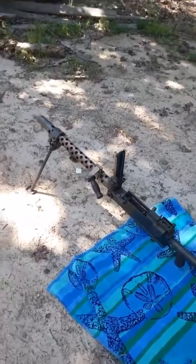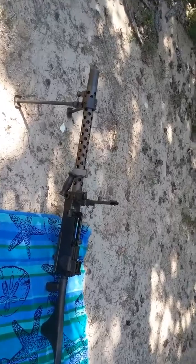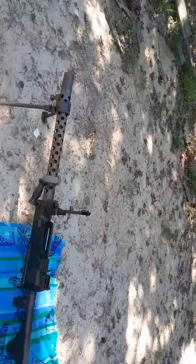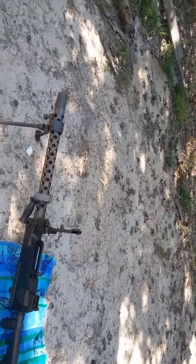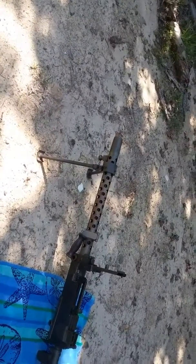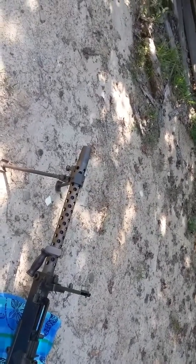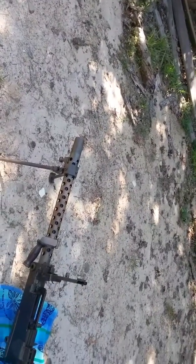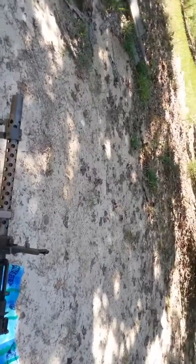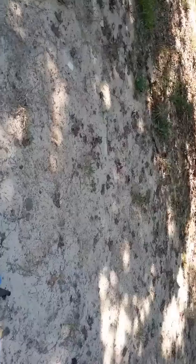I'm just going to show you that it has the A6 buttstock. It has a USGI carry handle. Then the bipod — that's Israeli. Then I have the flash hider; I don't remember if it's USGI or Israeli. That's the extras with it. Plus it comes with the three belts and the box.